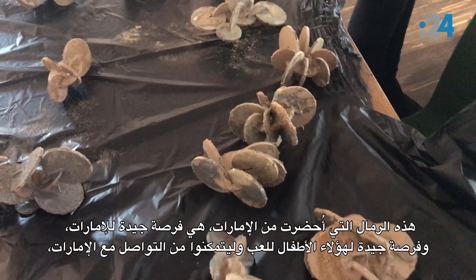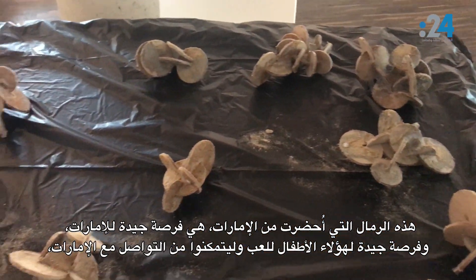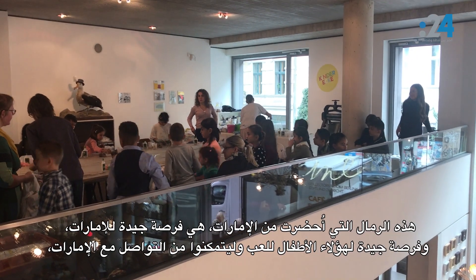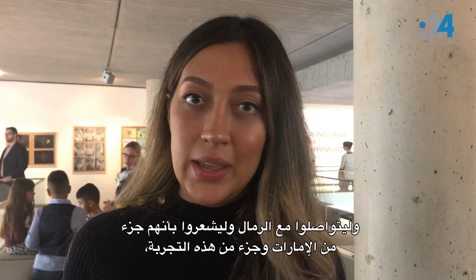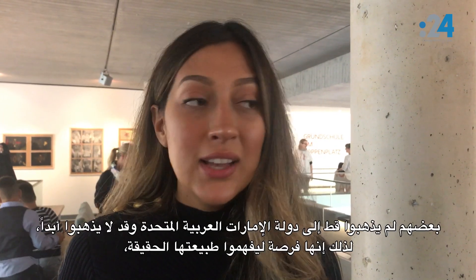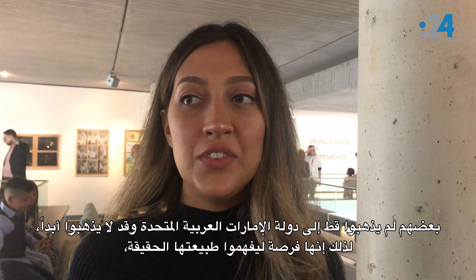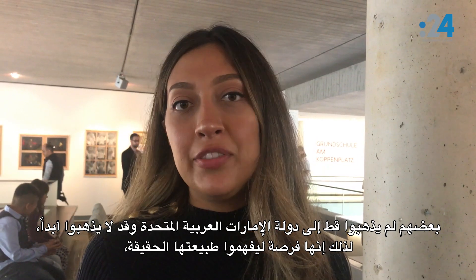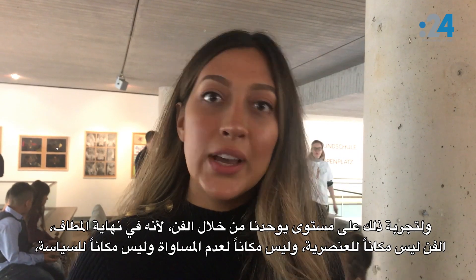The sand from the UAE is a really good chance for these children to play and connect with the UAE, to feel like they're part of that experience. Some of them have never been to the UAE and they might never go, so it's a chance for them to understand the true earth of the country and experience it on a level that unites us through art.